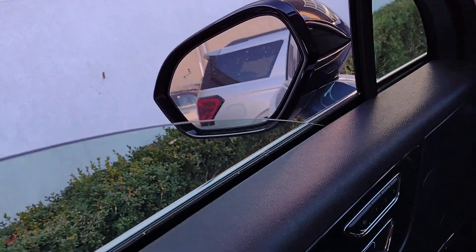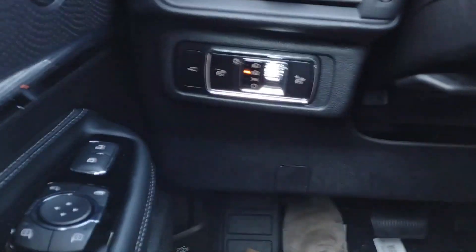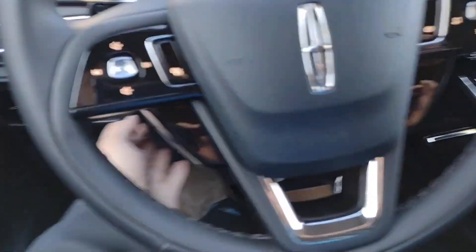At the back end of this vehicle, it does come with the power liftgate. Hitting twice on the fob, you can open it up, and you've got a choice of hitting the button over here or using the fob again to close it up.